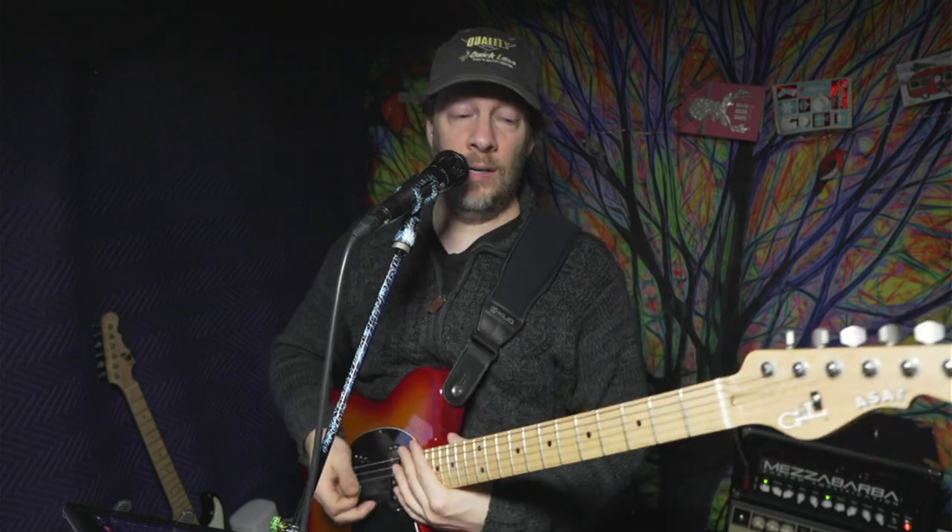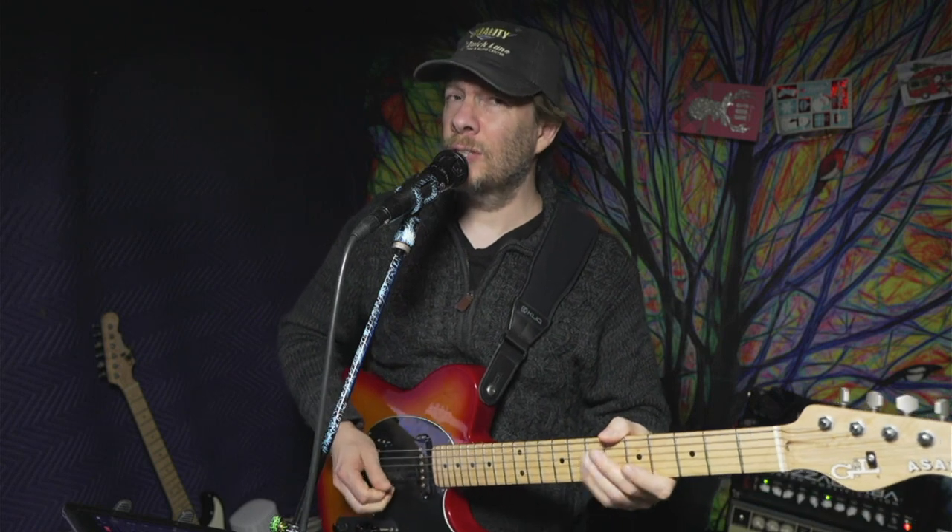One thing people like about single coil pickups is they're very clear and rarely muddy. These ASAT Special pickups are very bright but not harsh. With all the benefits of single coil pickups — a very distinctive sound, great for recording, they cut through a mix nicely — but here's the problem.